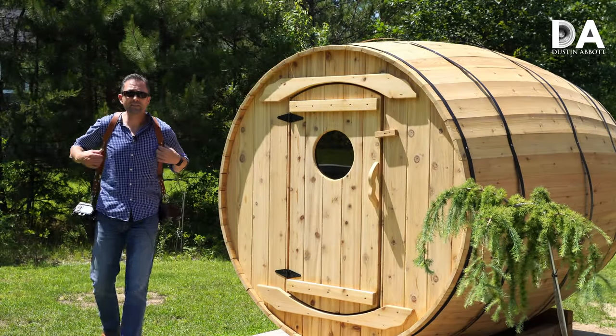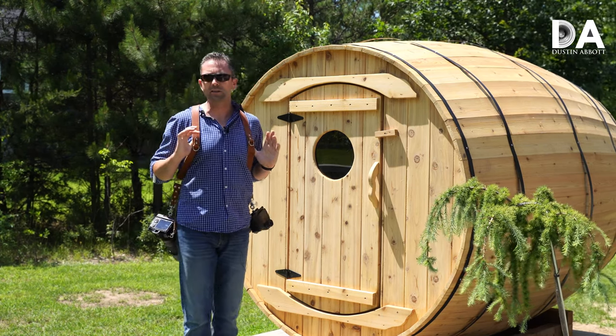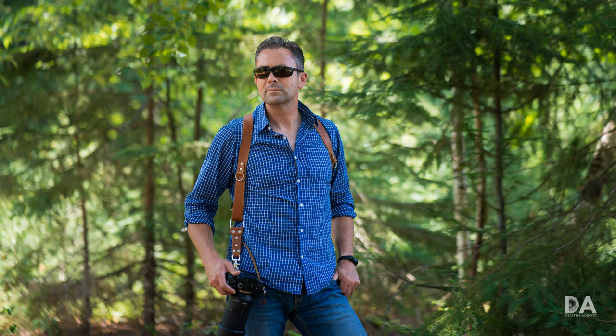Hi, I'm Dustin Abbott, and I'm here today to give you a review of the Koro Dual Leather Harness System for carrying a couple of cameras at the same time.